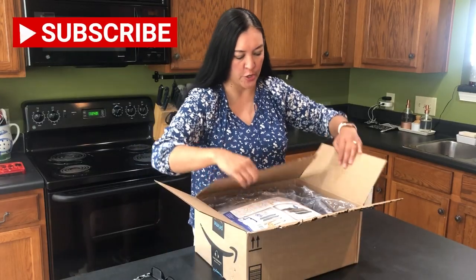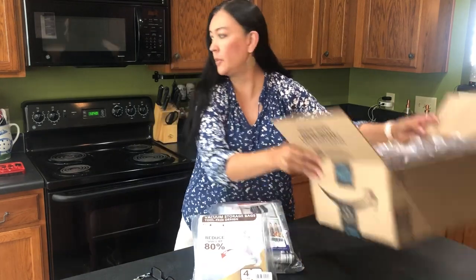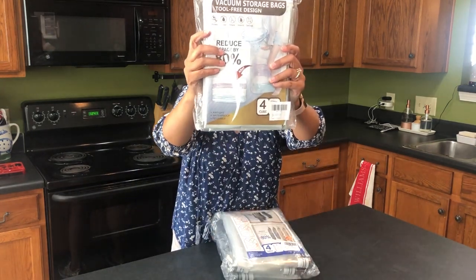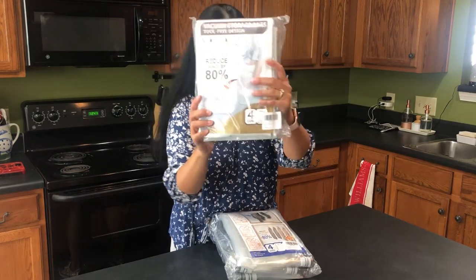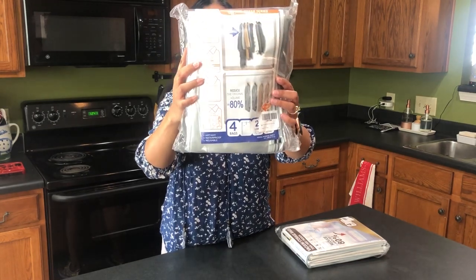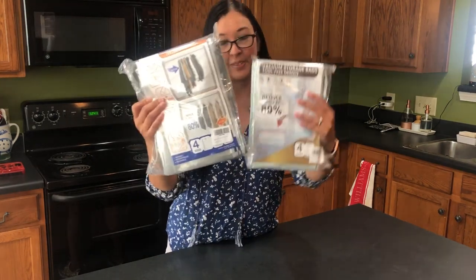So what these are — and there are two of them — are vacuum storage bags. This one is a four-cube bag that looks like it can handle blankets and things like that. This one I'm super excited about — it looks like it can handle coats or larger hanging items. I'm going to get these up close and go through the whole process of using them.